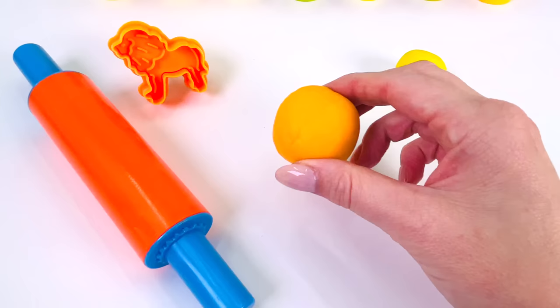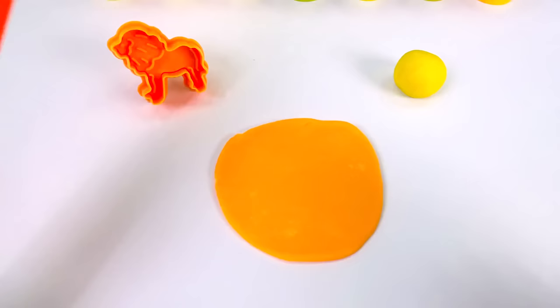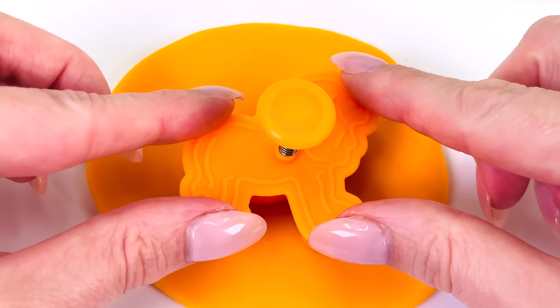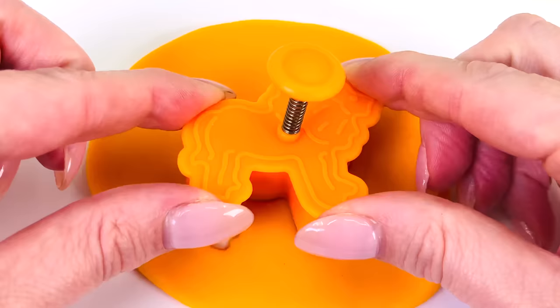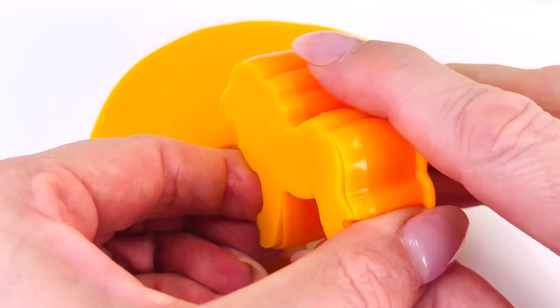I have my orange ball of Play-Doh. Now I'll use my rolling pin to roll it out really flat so we can make my lion shape. I'll get my cutter and place it into the middle of the dough. Pressing it down, push the button and carefully take it out. I can't wait to see what it looks like. Oh wow, we made a lion.